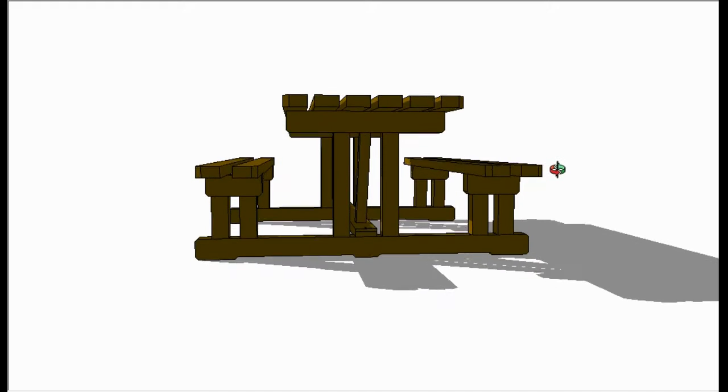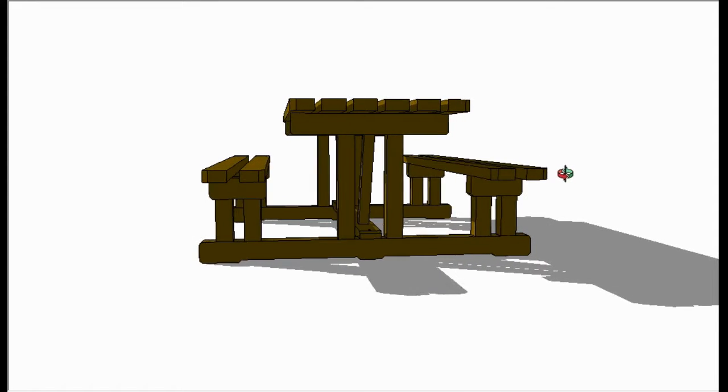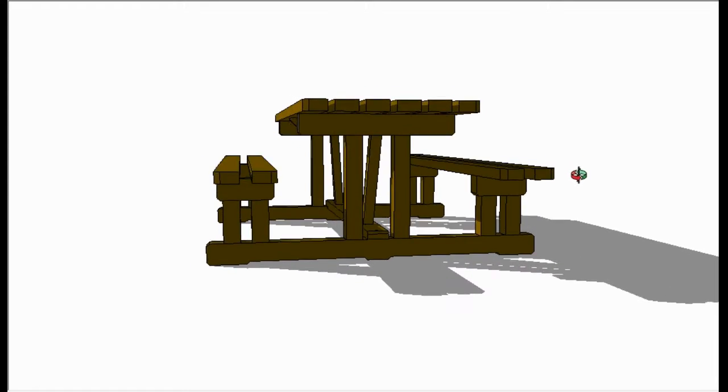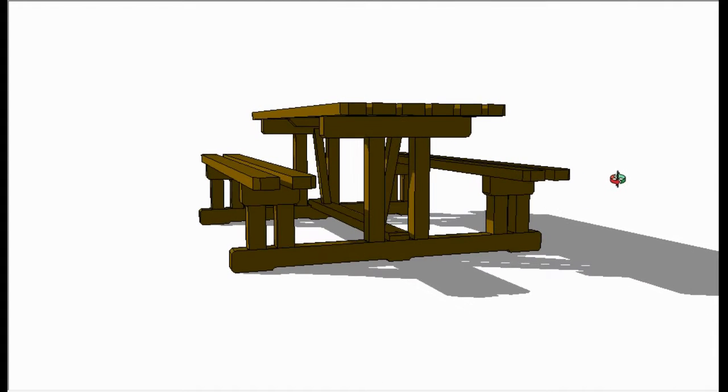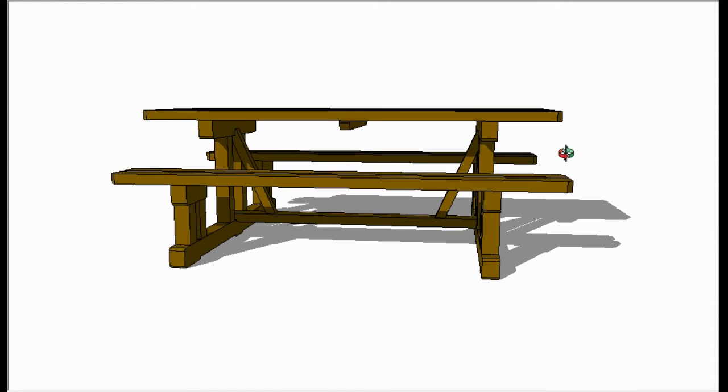I'll just point out some of the features here. You can see from the end of the bench that it's of an open design, very easy to walk through and sit down — no clambering over seat support rails which normally go through halfway up. I have a footrest right the way through the bottom of the bench and that also locates two braces to stiffen up the frame a lot.